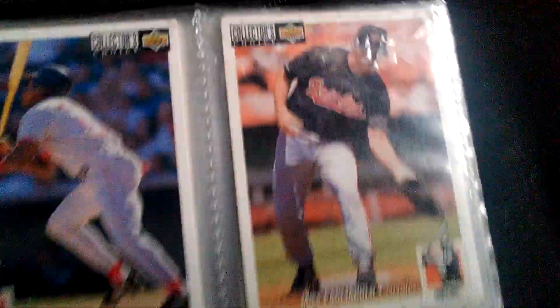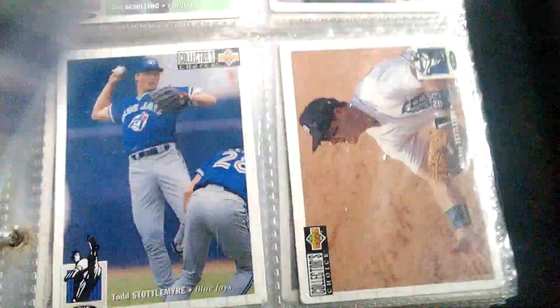There's Tony Gwynn. A bunch of these ones. Good Gregmatics. And then these are from Upper Deck from the 90s.